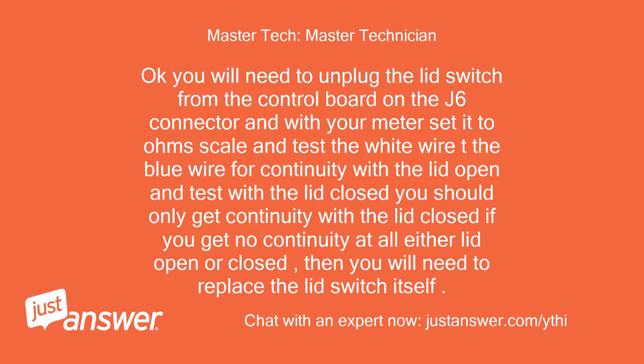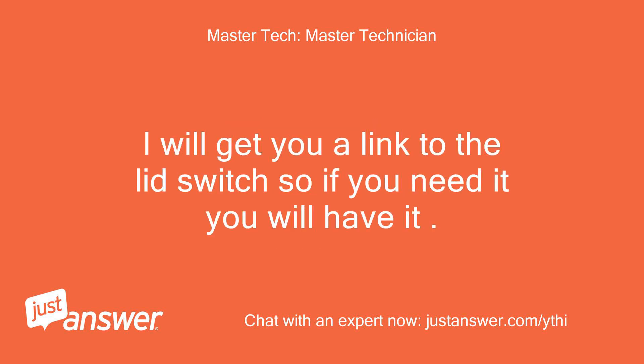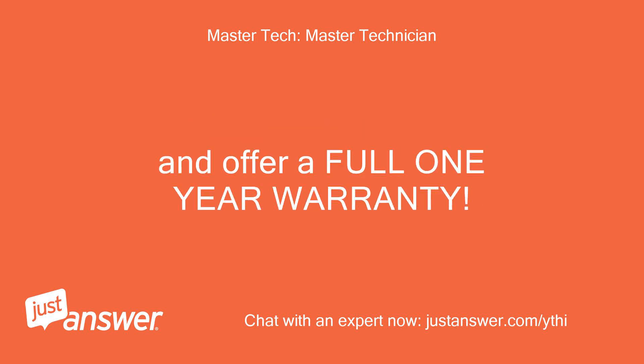You will need to unplug the lid switch from the control board on the J6 connector, and with your meter set to the ohm scale, test the white wire to the blue wire for continuity with the lid open, and test with the lid closed. You should only get continuity with the lid closed. If you get no continuity at all either lid open or closed, then you will need to replace the lid switch itself. The YouTube video of cleaning and lubricating the switch does not always work. I will get you a link to the lid switch so if you need it you will have it. The link below is to the part you will need from a highly recommended company rated A+ with the Better Business Bureau. They offer a 100% money back guarantee for an entire year and a full one-year warranty.